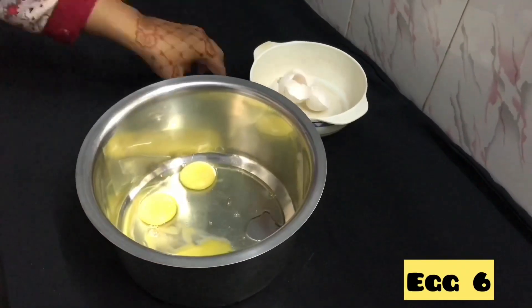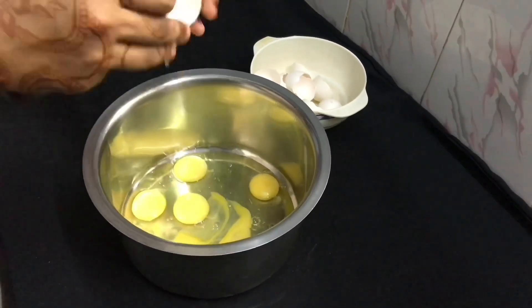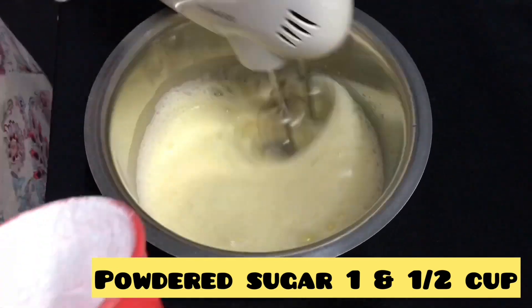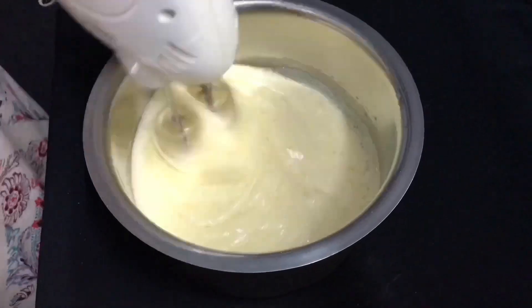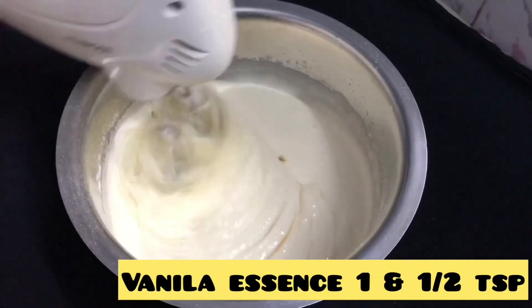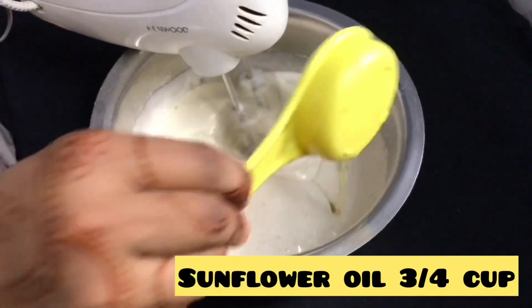I will add 1 tsp of vanilla essence. I will also add 3/4 cup of sunflower oil.